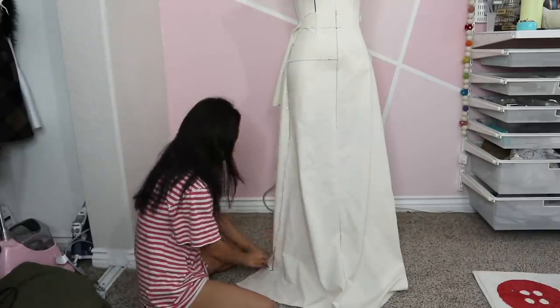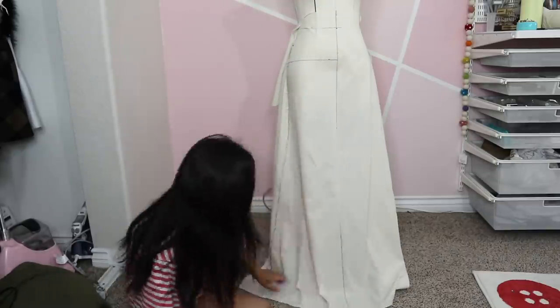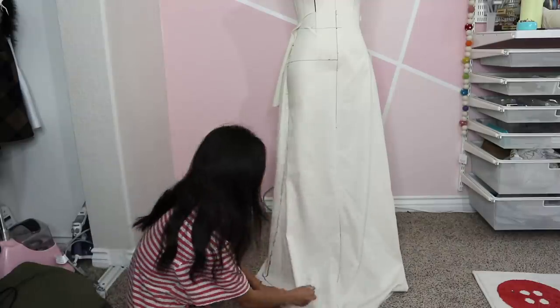My dress form is at a taller height than I am, but I just marked it at floor length and can trim more away once I fit it on myself.